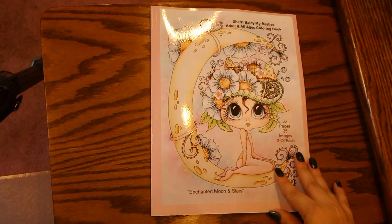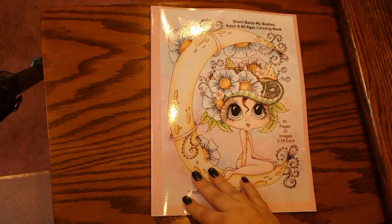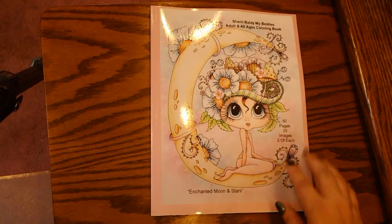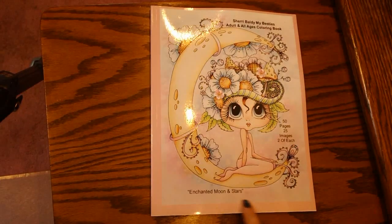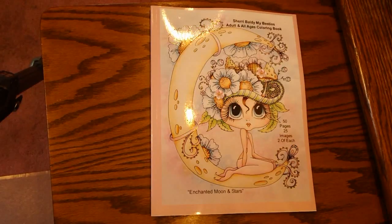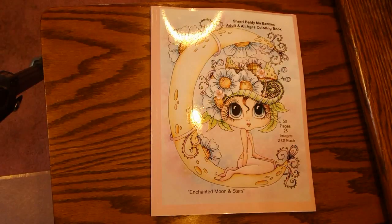Hey guys and welcome back to my channel. The purpose of this video today is to give you guys a review and flip through of this coloring book. This is a My Besties coloring book by Sherry Baldy and it is the Moon and Stars one — Enchanted Moon and Stars, as it says right down there on the bottom. So what I'll do before we actually get into the flip through, we'll go ahead and do a little bit of housekeeping first.